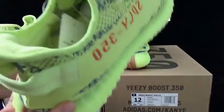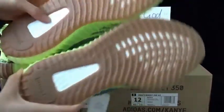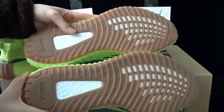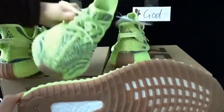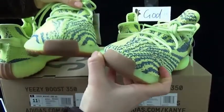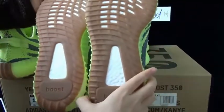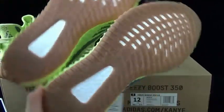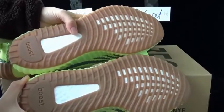Now I would like to show you the sixth difference, which is the bottom. The first part of this difference is the color. The godkiller version source top is darker, but the bottom cover of the godkiller version is also darker than the god version.